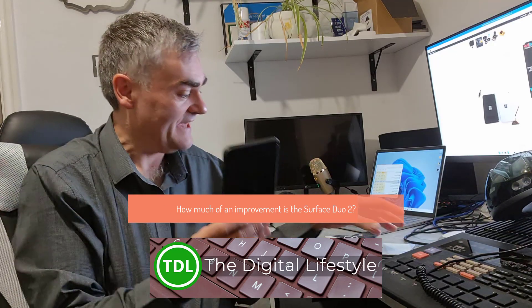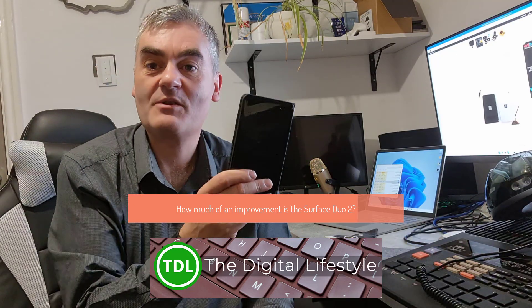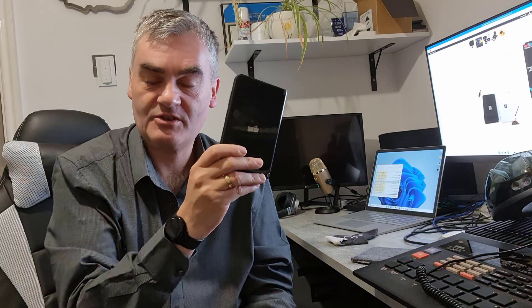Welcome to a video from thediscolifestyle.com. In this video I'm going to give you my first impressions of the Surface Duo 2, especially compared to the original Surface Duo which I've been using for just over a year now.